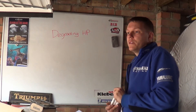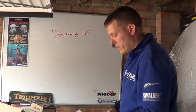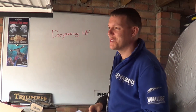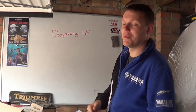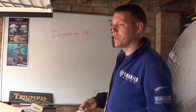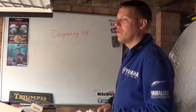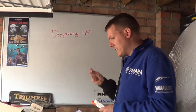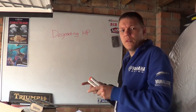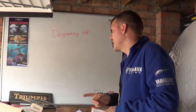My name's Mark and welcome back to the shop. Today we're talking about degrading horsepower. What triggered me on this one is I was at a friend's house and saw an episode of Top Gear where they were loading a car onto a mobile dyno, testing cars and comparing brake horsepower, and something clicked in my brain.